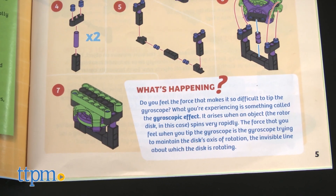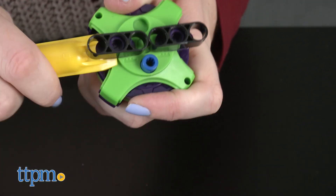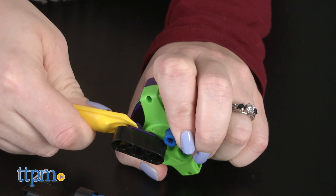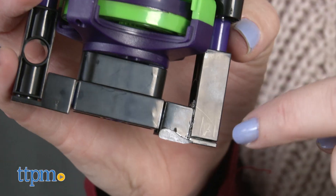Also, when rebuilding one model into another, there's a handy tool that makes taking the pieces apart much easier. We highly recommend that you use this, and be careful, because one of our pieces broke in the process of taking a model apart.